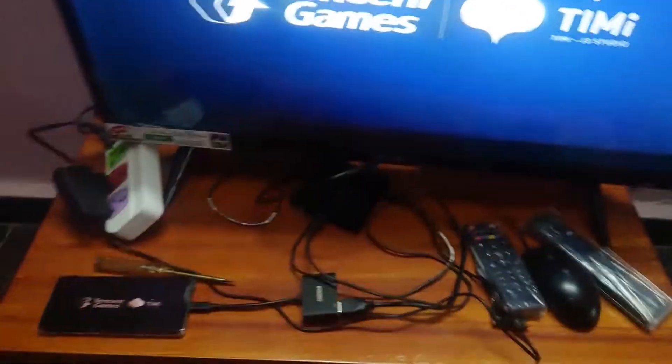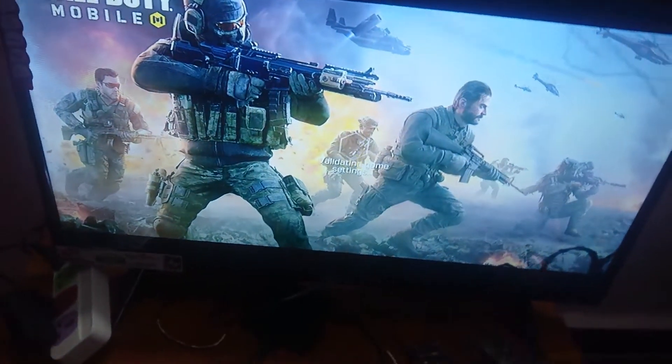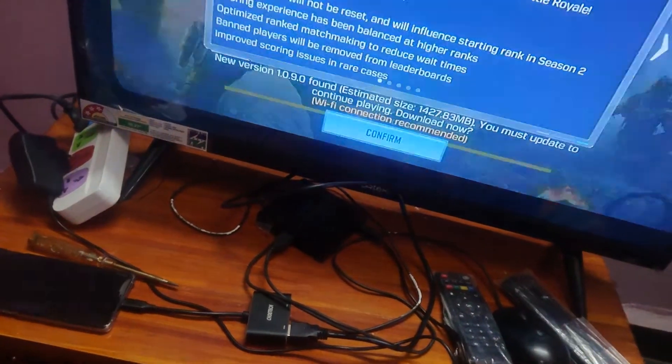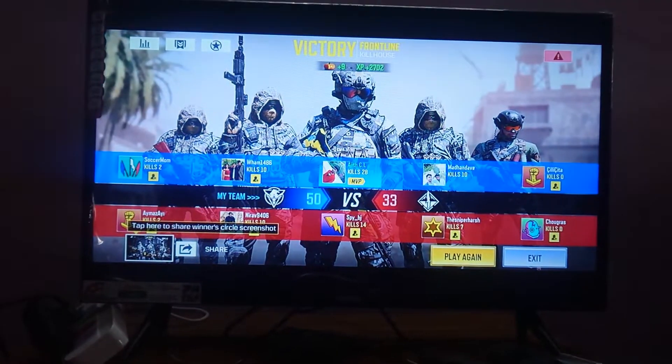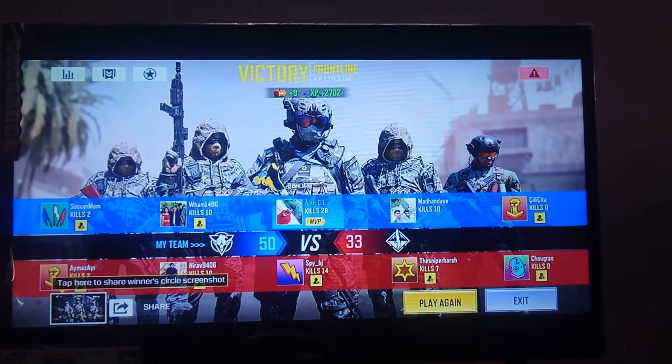If you use this adapter, the timing is perfect for screen mirroring with an Android TV. If you use a good adapter, you can get good performance. For gaming use, you can still use this adapter, but keep in mind potential lag.